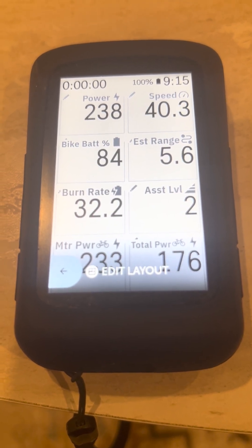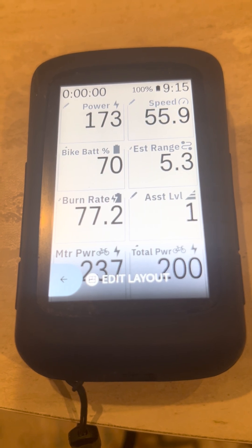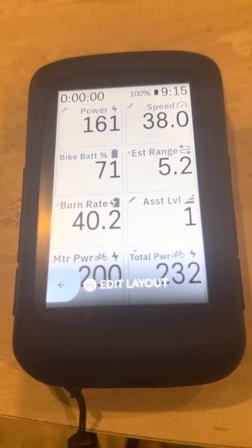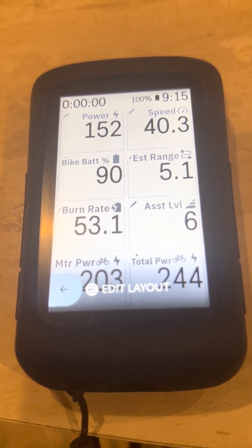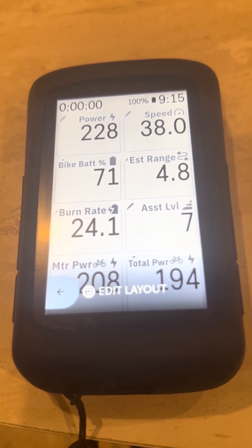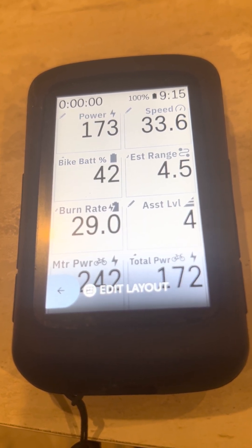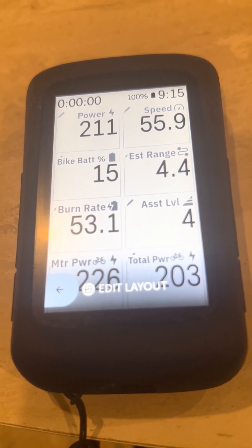Here are the fields I set up for the e-bike. There are a couple of different ways you can set it up — you can set it up with a numeric value as you see here. I like to have speed, bike battery, estimated range, burn rate, how fast it'll burn depending on what mode you're in, the assist level, the motor power, and total power — so it gives you the power for you and the motor combined.